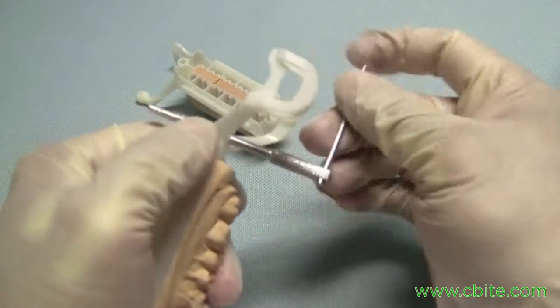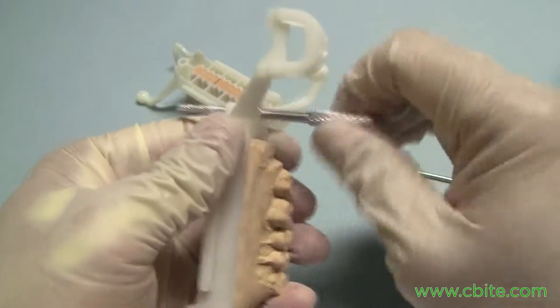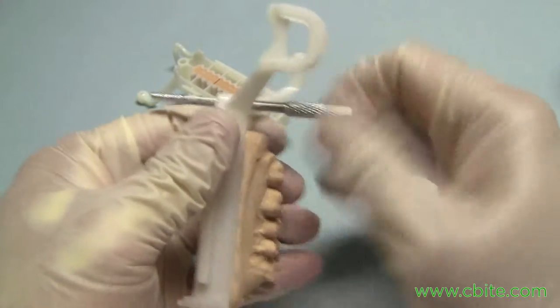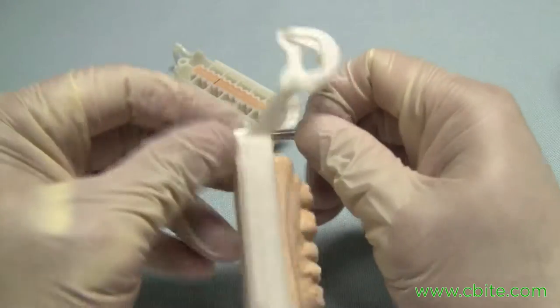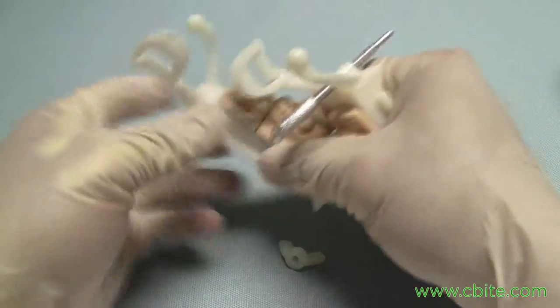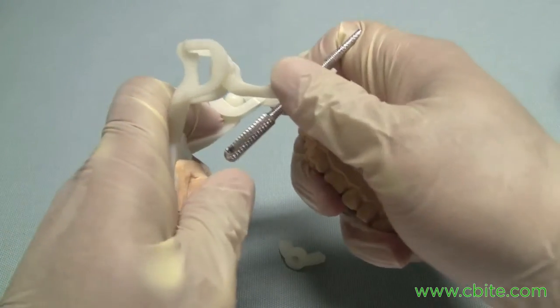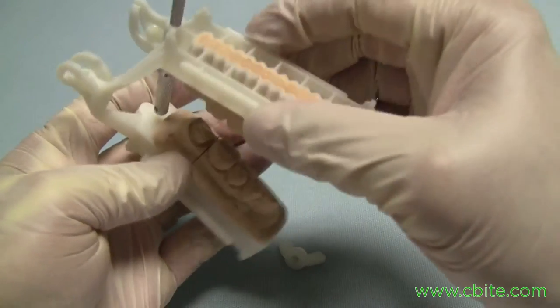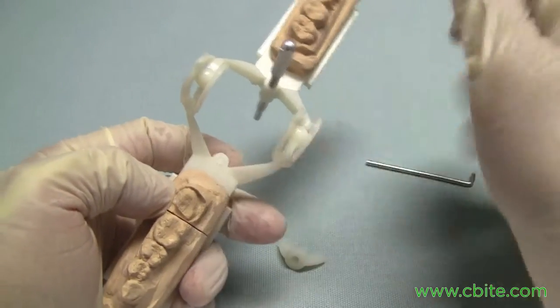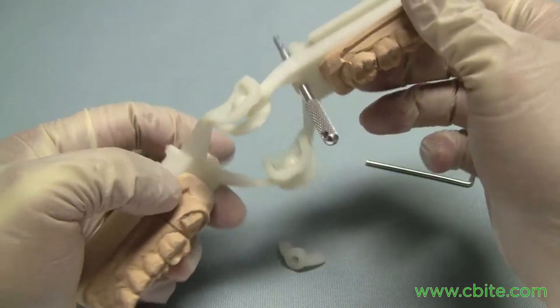Once it starts feeling good, you don't need the wrench anymore. Now on the opposing side, there's also a membrane there.